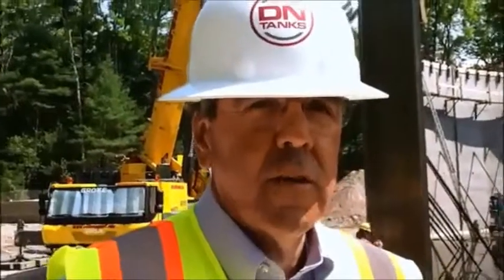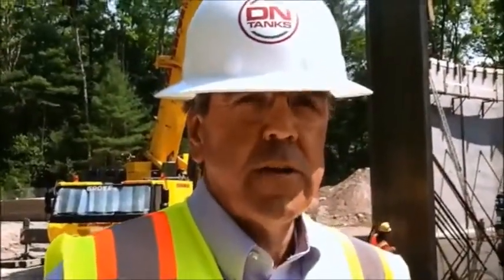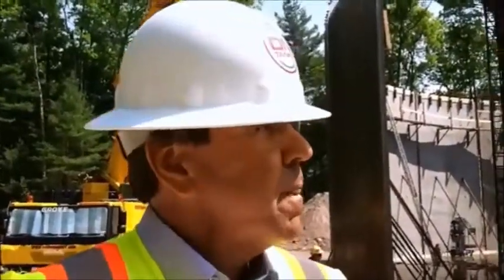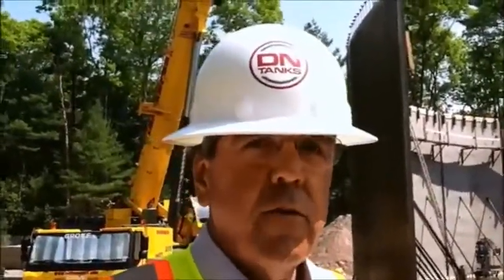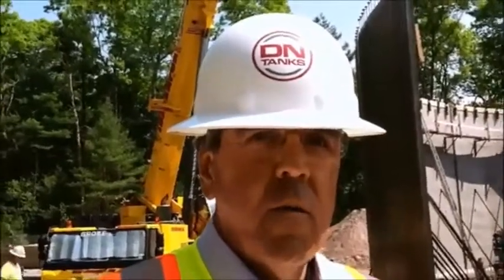All right, good morning. I'm Chris Hodgson, I'm with DN Tanks. I'm the New England regional manager for the company. We're a specialty contractor, we build prestressed concrete tanks. We're here constructing your new water storage tanks. We built the other one 22 years prior. When we get done, you'll have two new prestressed concrete tanks. We're in the process of erecting the precast concrete wall panels today.